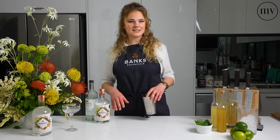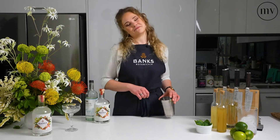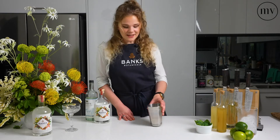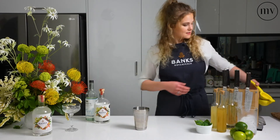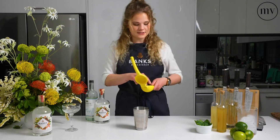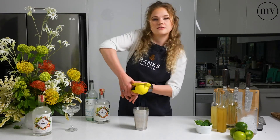So today we'll be making a Southside, which is very similar to a gimlet. The only difference is you add a bit of mint. To start this off, you will need 30 ml of lime juice. I prefer fresh lime juice, of course, so you just want to squeeze it straight into the shaker.